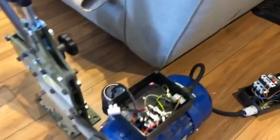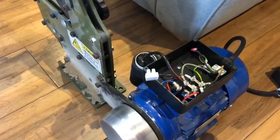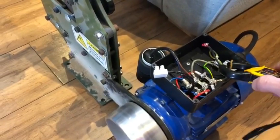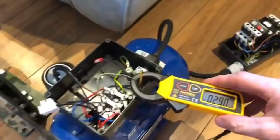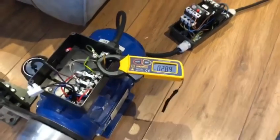Just turn it on — you can see it's now spinning up. I've got access here to the line conductor, so I'll just put the clamp meter on it, and as you can see it's only reading about two to three amps.